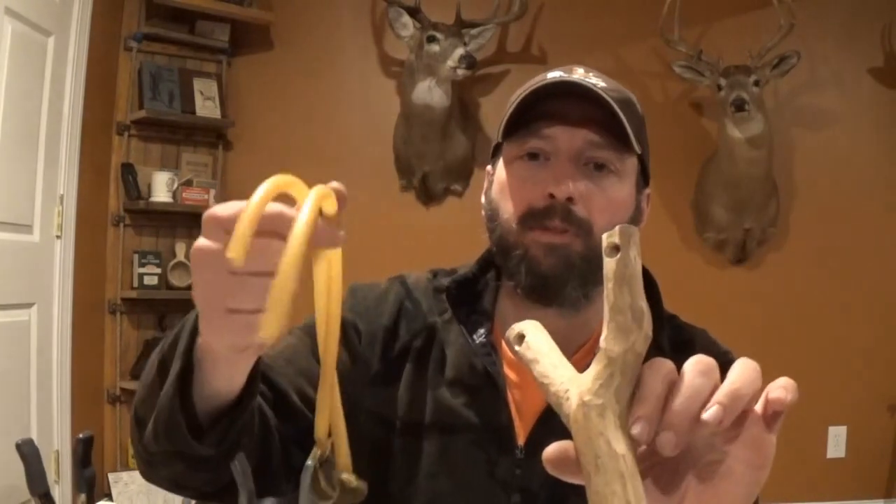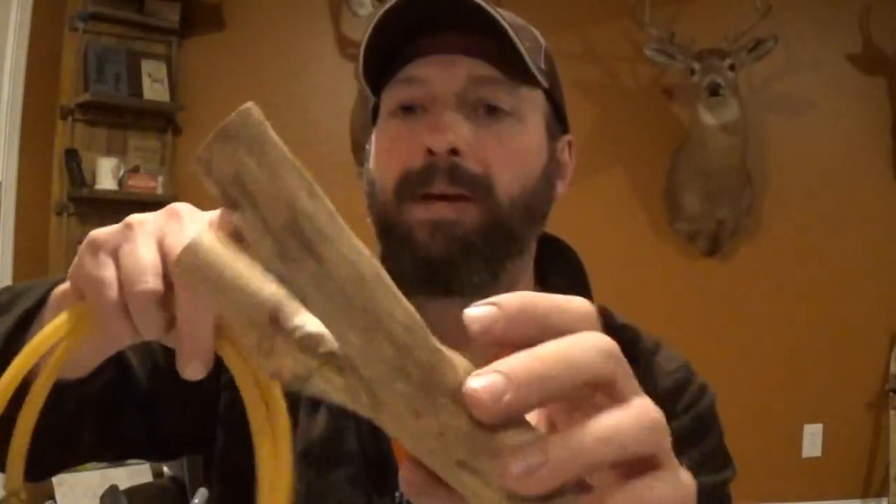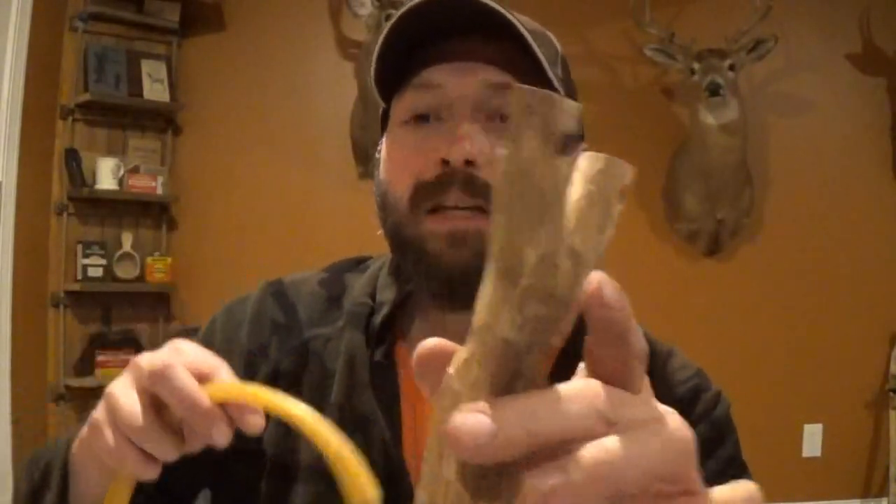Hi, welcome back to Burning River Bushcraft. Today we're going to be attaching a set of tubular bands to a natural fork slingshot using the ball and tube method. I was just getting ready to mount a tubular set of bands to this natural fork and I thought I'd take a minute and shoot that on video. I'm going to be using the ball and tube method.